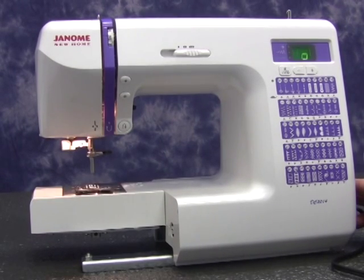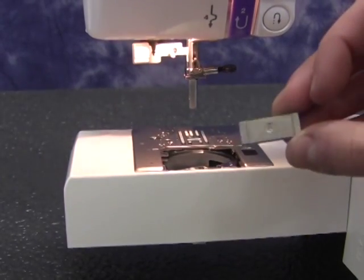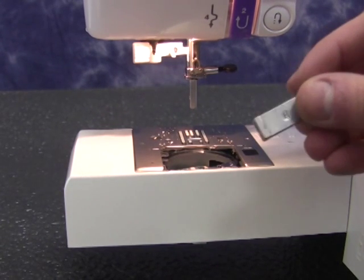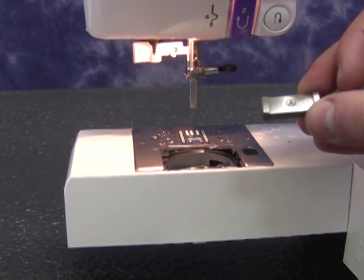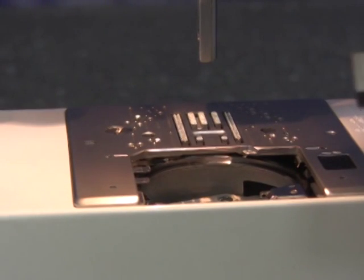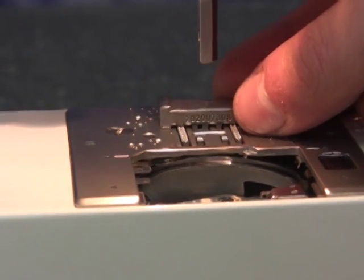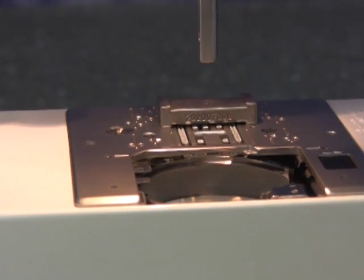First, turn the machine on. Use the feed dog height gauge which has A on one side and B on the other side. Place the gauge with A facing up at the rear section of the feed dog. Then turn the hand wheel towards you by hand.